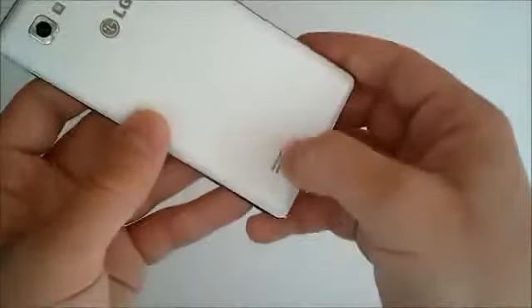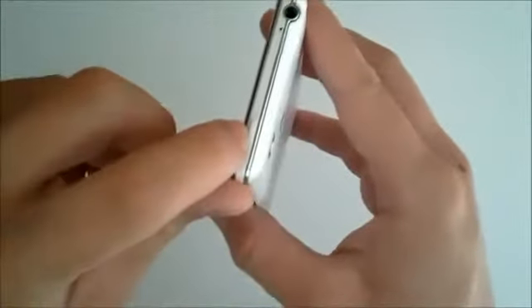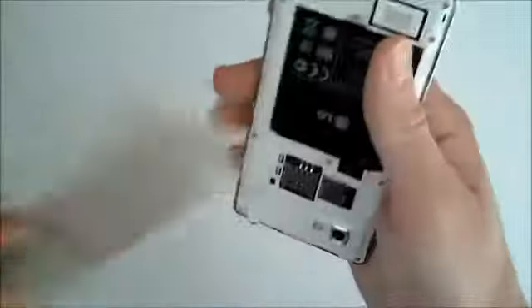Going to the back, we have our speaker port, our charging port, and our headphone jack. The power button is located right here on the top, and then we have our volume rocker right here — up and down. We'll peel the back off really quick just to expose what's in there.